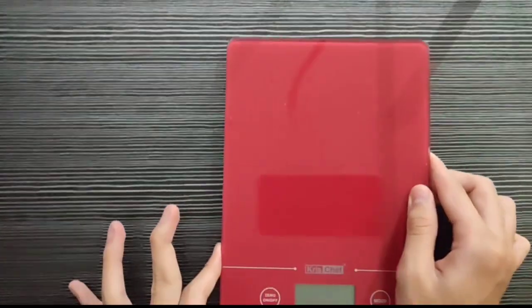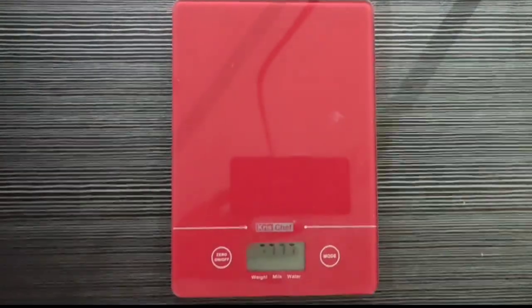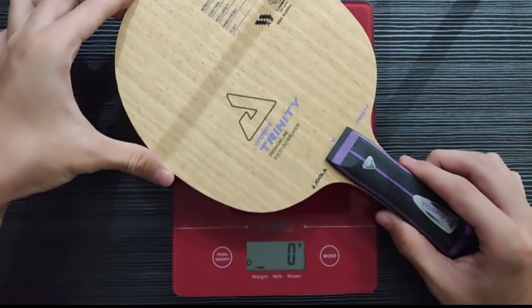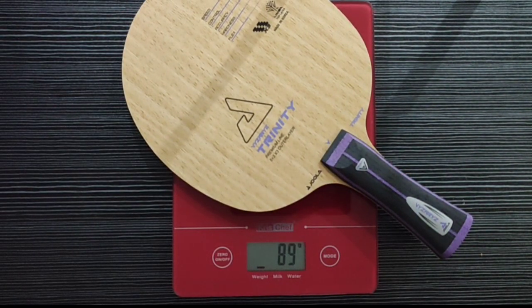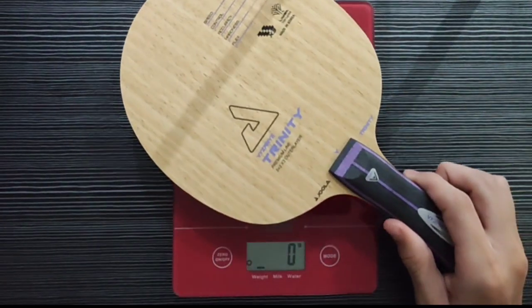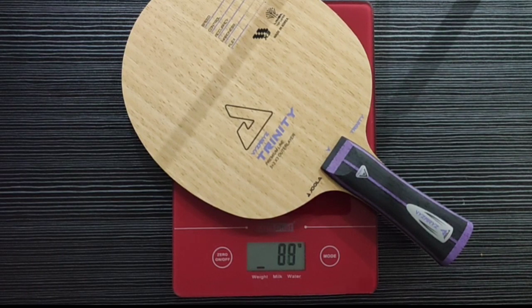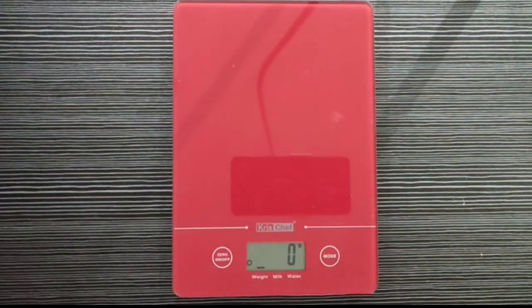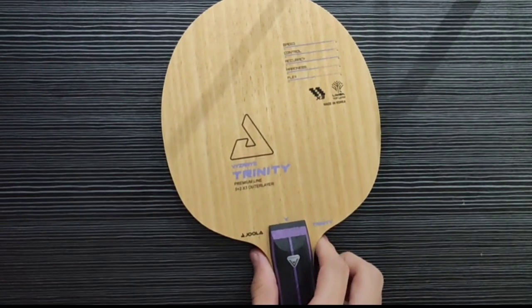Sekarang kita akan timbang kayu Joola Vyzaryz Trinity-nya ya, teman-teman. Beratnya 89 gram, teman-teman. Kebetulan, customer-nya minta bed-nya dicoret-coret sama Jason, ya, teman-teman.